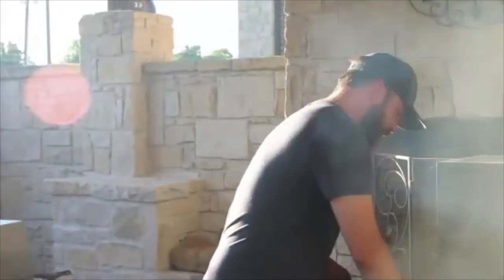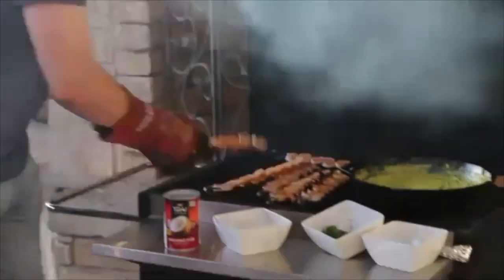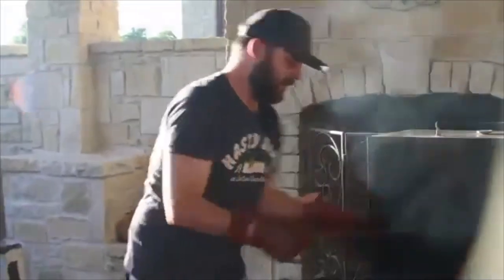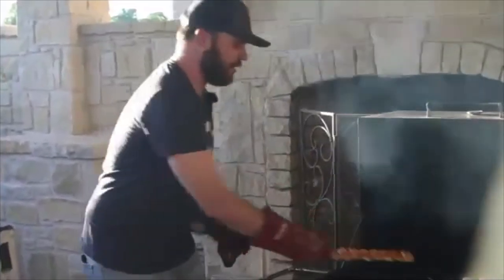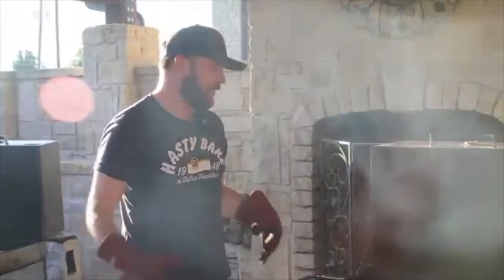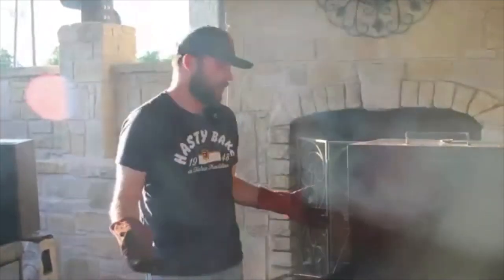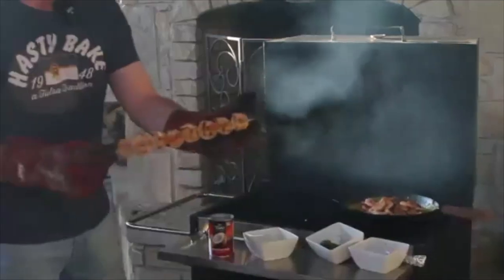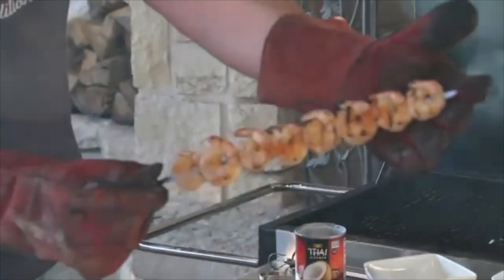We're going to start tossing the shrimp in. We've got about a pound and a half to two pounds of shrimp here — you may need to double the recipe if you're doing more. I like the 26 to 30 count per pound shrimp; these are really good for this kind of dish. Here's about what the shrimp look like — a nice grill mark, they've gained some opaqueness, and they're ready to go in.